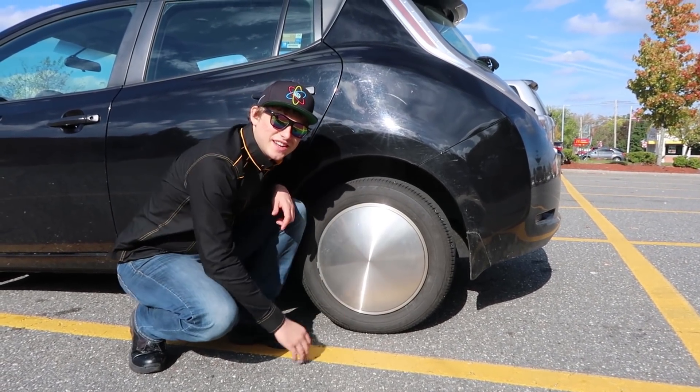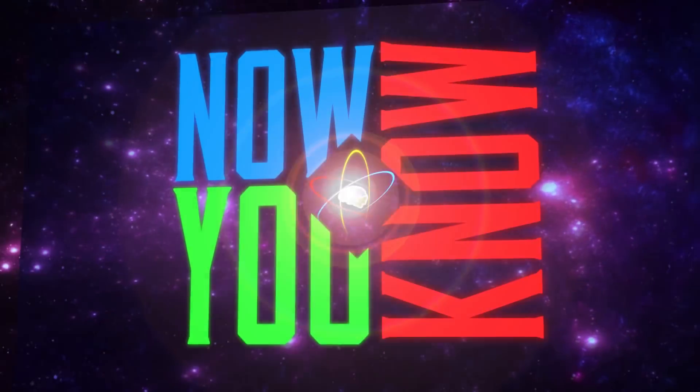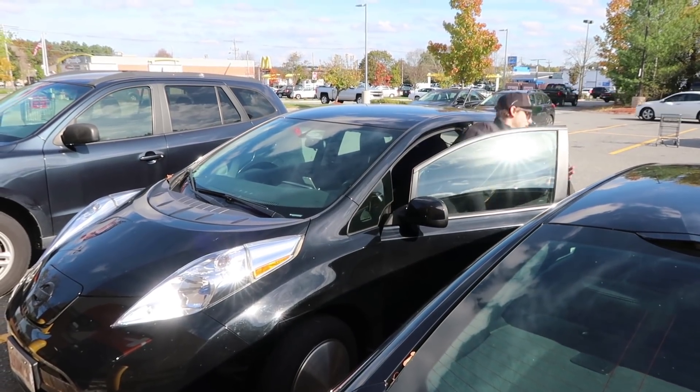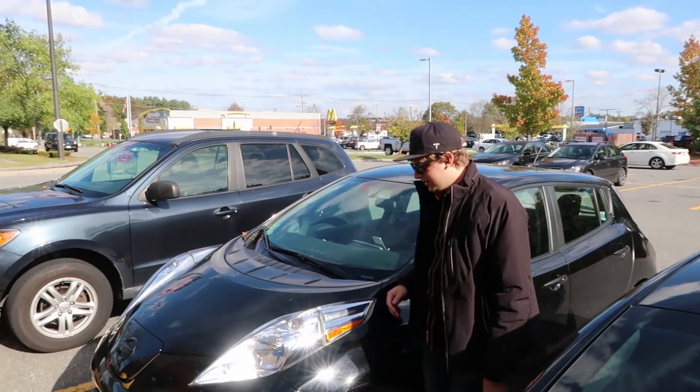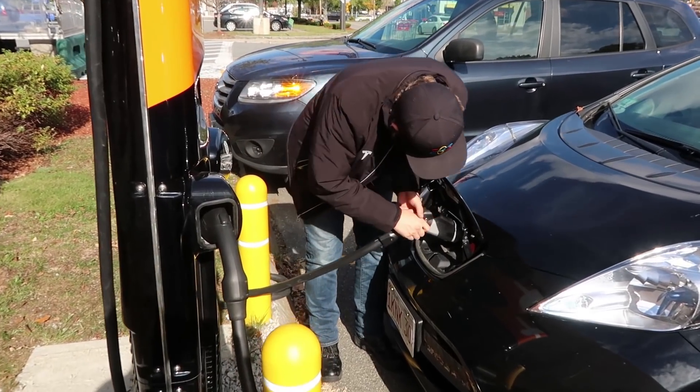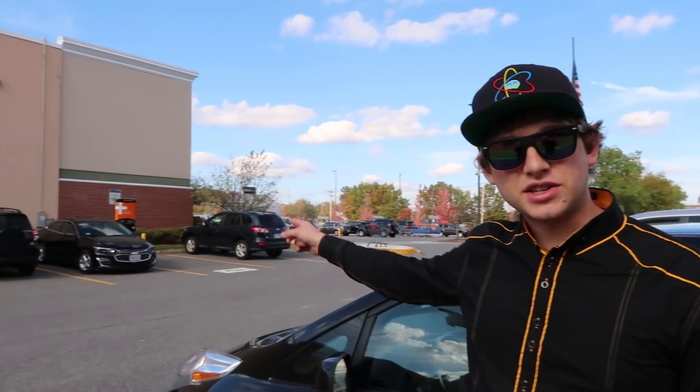Nissan LEAF hubcap test part 2, next on Now You Know. In our last episode testing these wheel covers, we wanted to do a proper test. Unfortunately, that CHAdeMO station over there was not working, so we weren't able to do it from a consistent battery level. Today, however, it is working, so we can do the test we want to do. We also got a lot of really good comments and suggestions for how to improve the test.